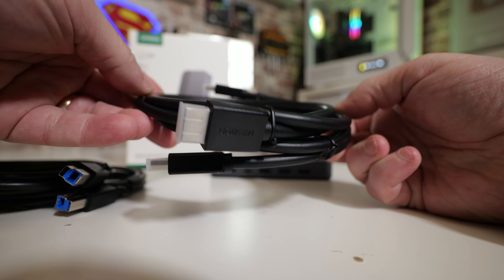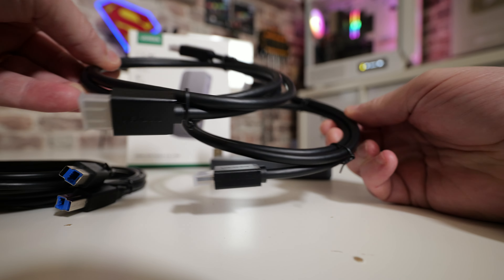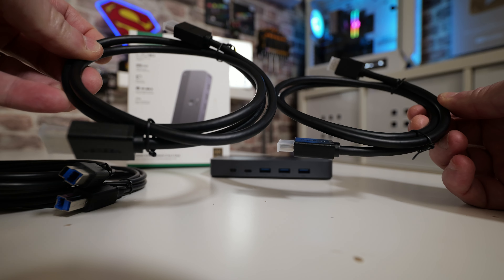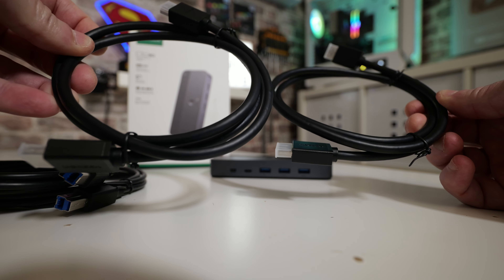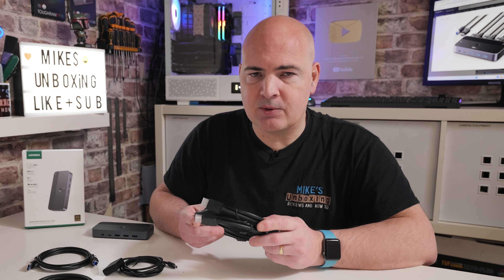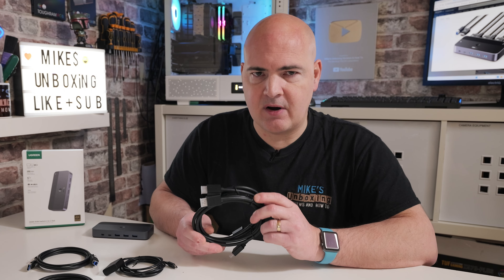Another very cool feature is the fact that it has USB 3.0, so we're looking at 5 gigabit per second transfer — not only on the three USB Type-A ports, but also on the USB Type-C, which is one of those things we don't traditionally see on more budget KVM switches. So with all that covered, let's take a look and see what this is all about.